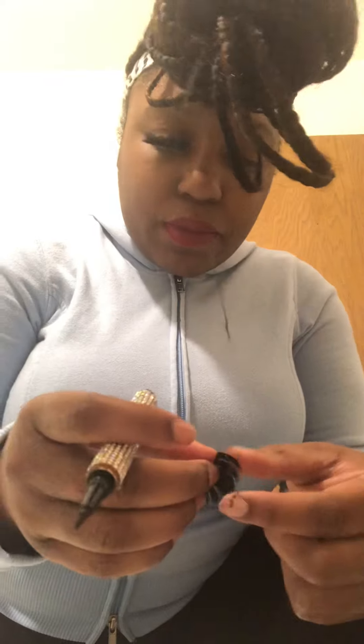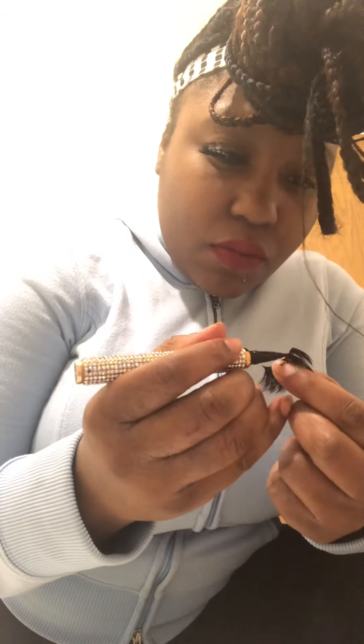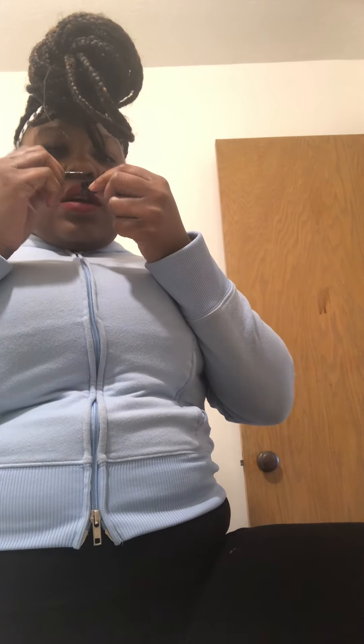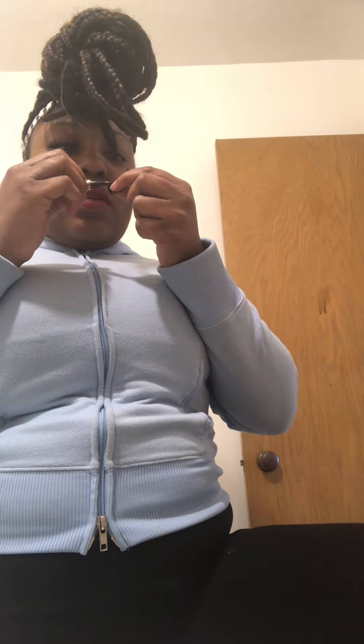I gotta invest in these because this pen is just amazing. I gotta open it back up and put the glue on. I don't know how much glue is left in here, but I've used this three times and it works every time. These work very, very well. I really recommend y'all get one of these pens. I did not cut my lashes because they fit my eyes perfectly.